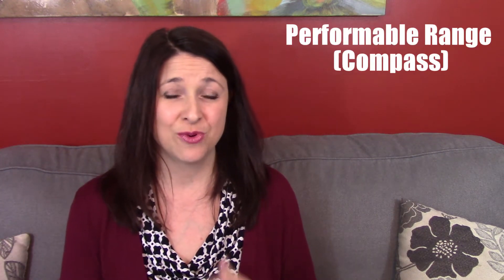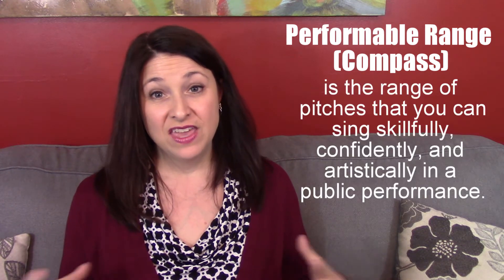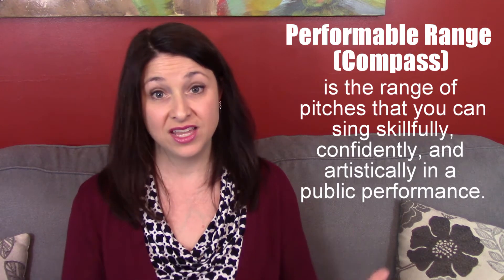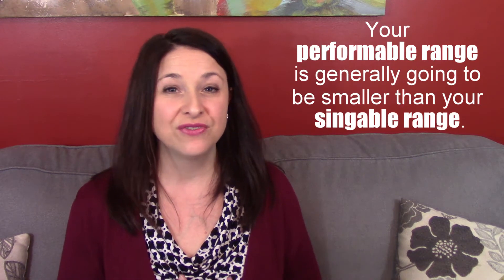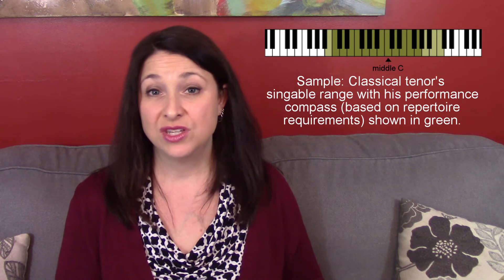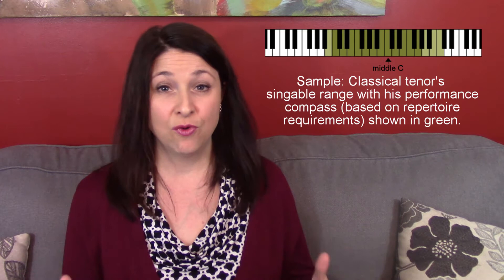But there's another aspect of range that's probably even more important: your performable range, or your performable compass. That includes the range of pitches you would feel comfortable and confident singing in a performance. If you're an aspiring classical singer, your definition of performable compass will be a bit stricter, because you won't use electronic amplification — so the range you use in performance will require you to effectively resonate all of those pitches.